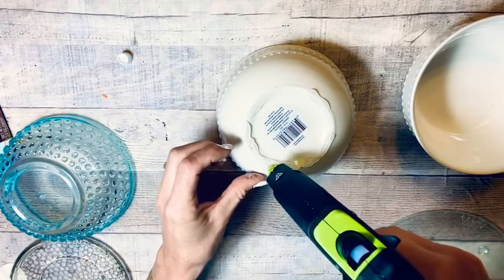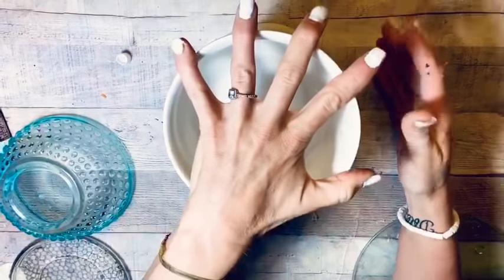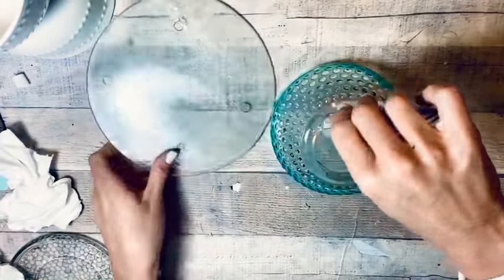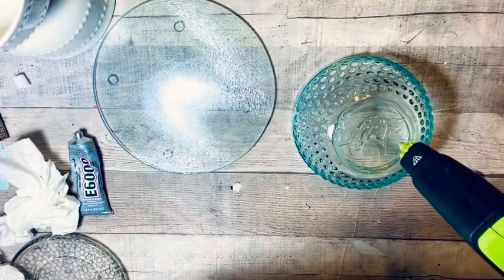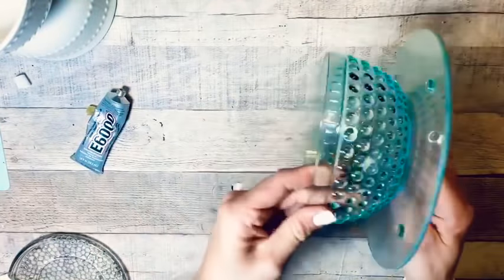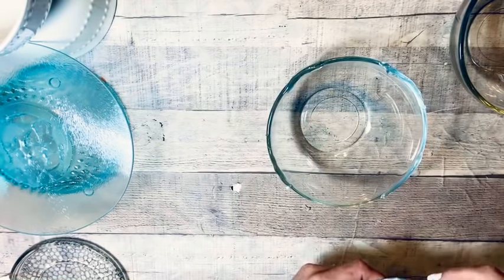I alternate between E6000 and hot glue because the hold is much better when you don't layer them on top of each other — it just works better. The E6000 is for long-term hold; the hot glue is for the right-now hold. I'm taking the other bowl and making a set of candle holders slash greenery holders — just some different-looking decor. And that's what boho is all about: culture, interesting items, eclectic style.